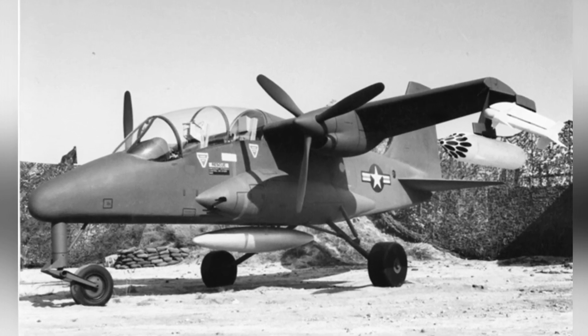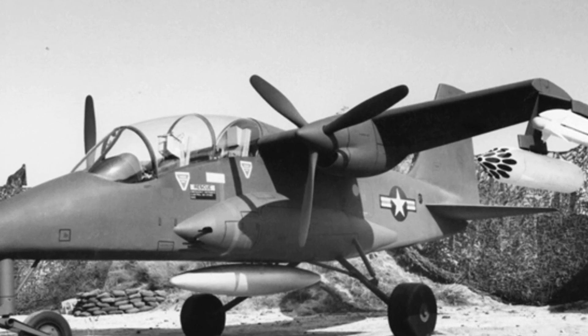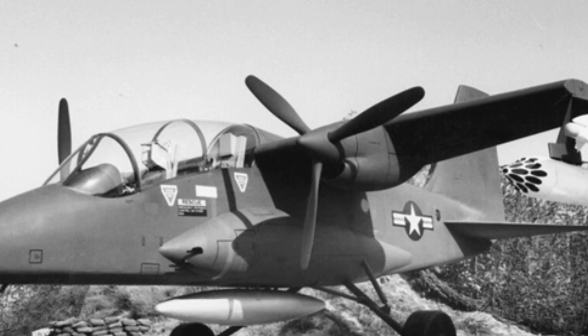The bubble-shaped cockpit had a tandem configuration for the two crew members, as well as a small passenger compartment for eight fully armed soldiers or small cargo. The aircraft had a tricycle landing gear that could retract.